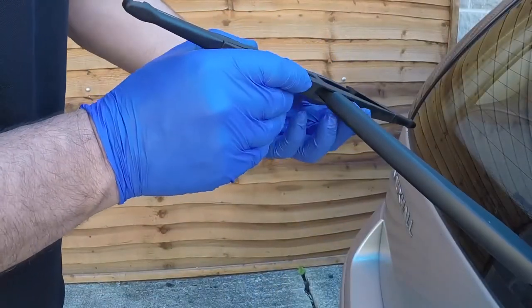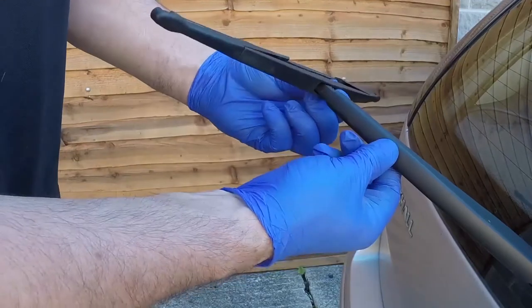Rear wiper blade. Pull the arm away from the screen, then rotate the blade and pull it from the arm.